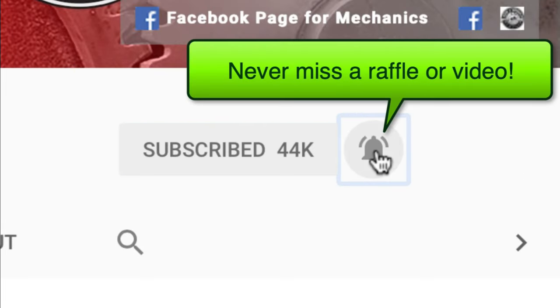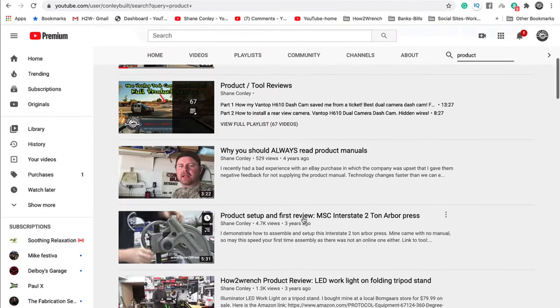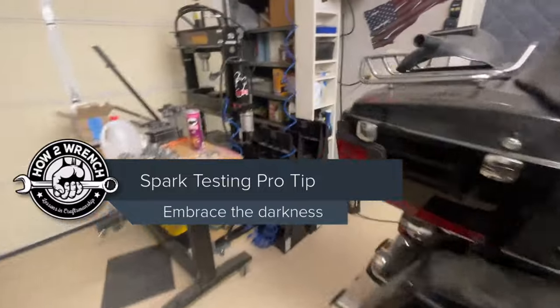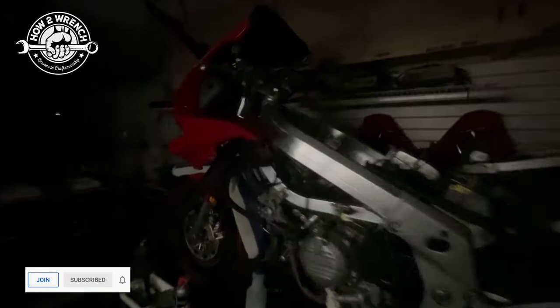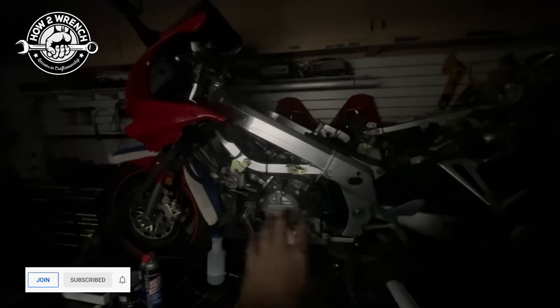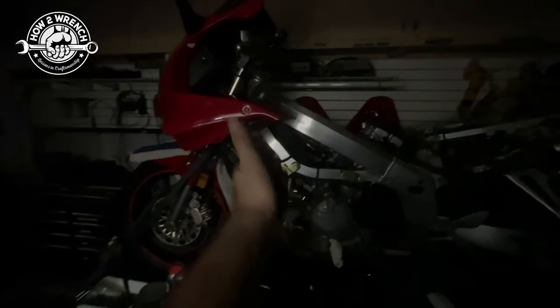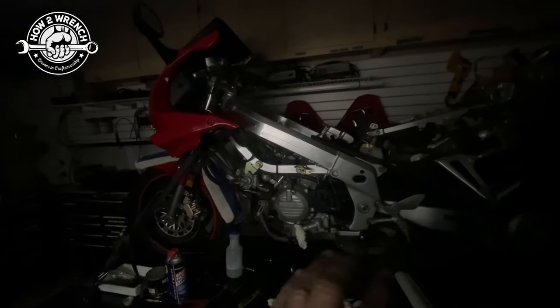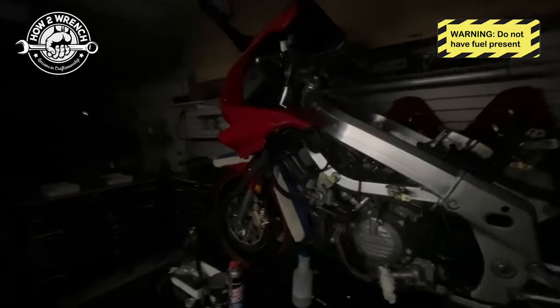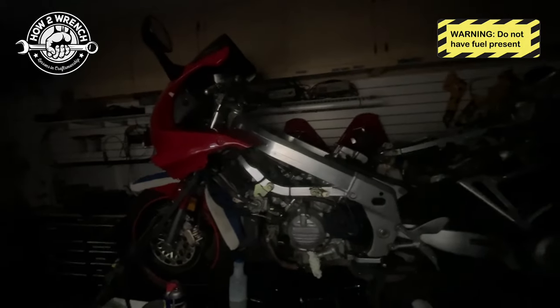Hey friend, smash that subscribe button — it really helps us out. We have hundreds of videos and playlists on here for you. Hey friend, Shane from howtorinch.com. I'm getting to another step in my progress working on this VFR. Yes, I turned the lights off on purpose — it'll make sense in a second. When I get this far along I always hit these stop points to check things, because if they're wrong I want to fix them now. I've done compression leak-down, checking for leaks, things like that. Before I put the carburetors on and fill up this whole cavity, and before I put the radiator on and make it really hard to get to these plugs, I'm going to make it dark and check for spark on all four cylinders.